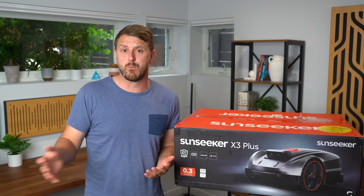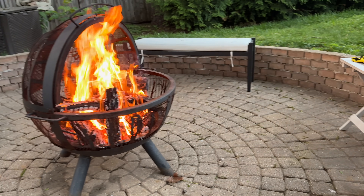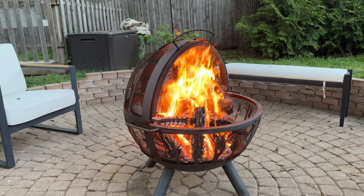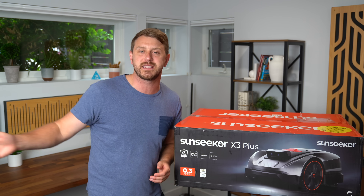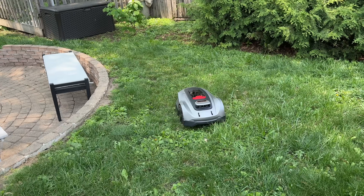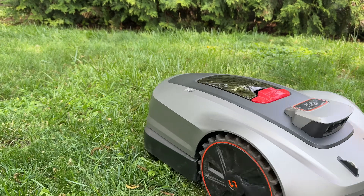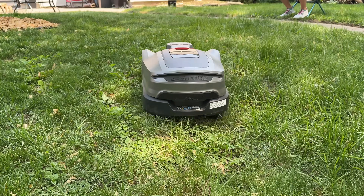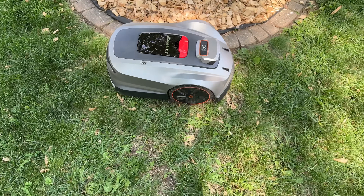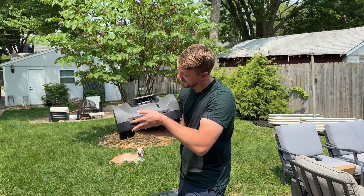The goal is to give yourself more time to do the things you love — like enjoying the lawn you're cutting in the backyard, taking advantage of the fire pit or whatever you have back there, without having to take time out of your day to mow. The Sunseeker X3 Plus does just that and gives you peace of mind that your lawn will be cut correctly, with AI-powered navigation and advanced obstacle avoidance, adapting to everything you need.